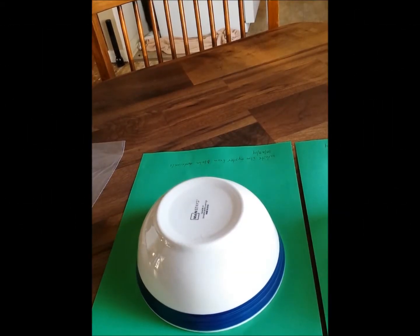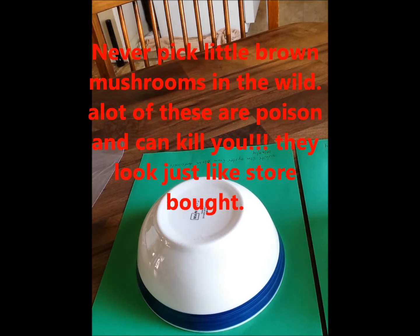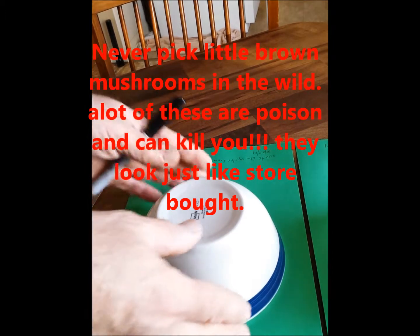Hello everybody, it's October 30th and what we're going to do today is show you how to do a spore print. Now under this bowl sitting on the green piece of paper I have an oyster mushroom that I found out in the wild. It's been sitting overnight, so now we'll go ahead and take the bowl off.